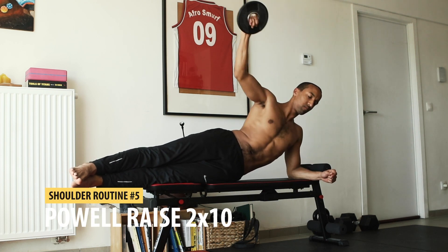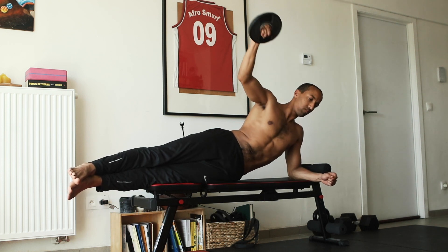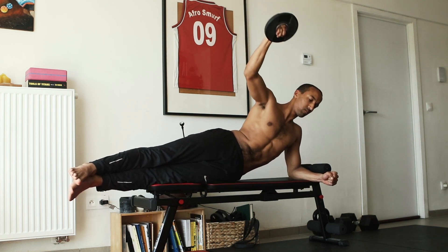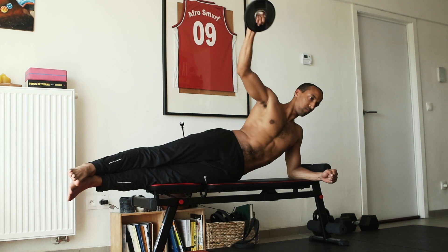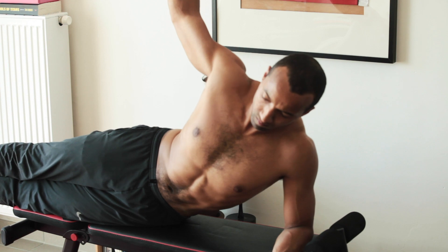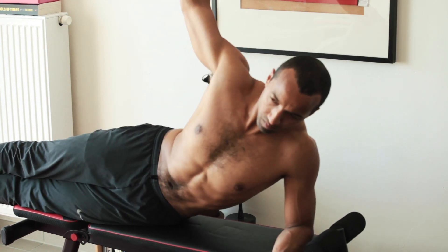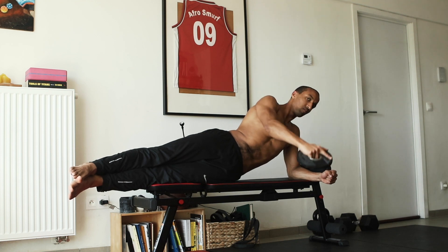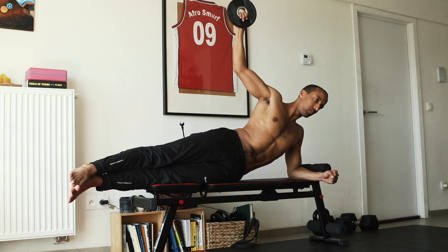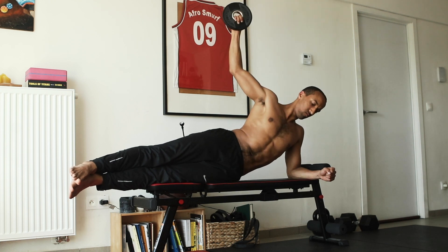Next up we have the Powell raises. Lay on your side and take a pretty light weight to begin with. While laying on your side, straighten out your arm without totally locking your elbow, lift your arm up until your hand reaches for the ceiling, and then drop your arm in a slow and controlled manner.